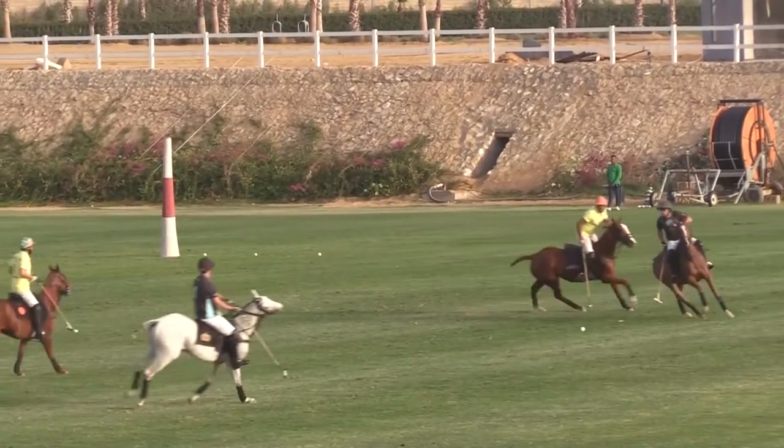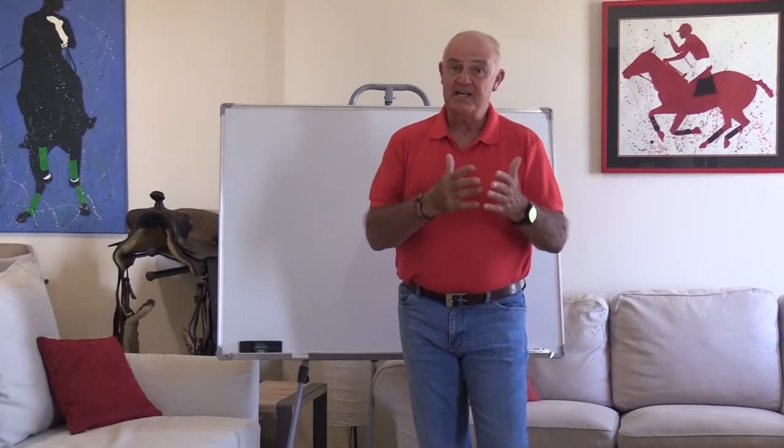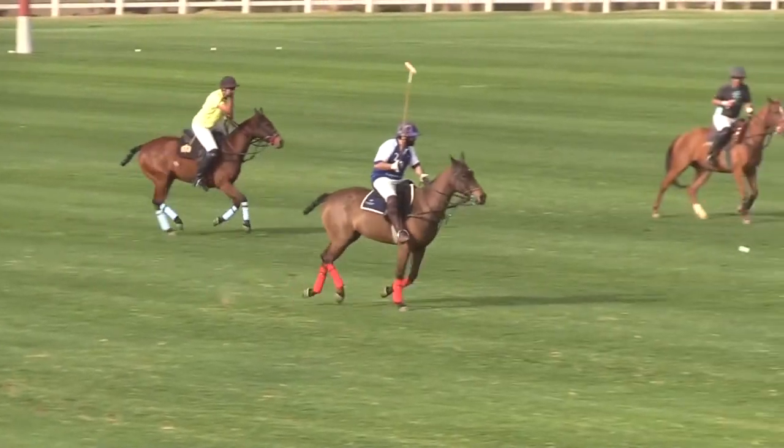Now you're running along, he makes that little hook and just taps it past you. You've done a fine job of turning a negative play into a positive play for him. So let's just have a look at some examples of that. In this first example...